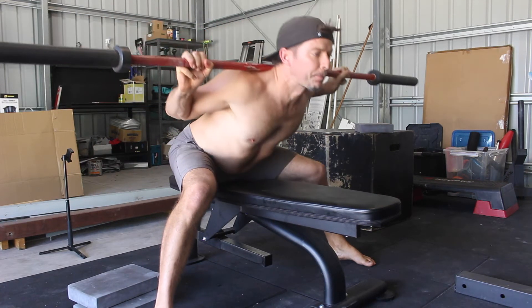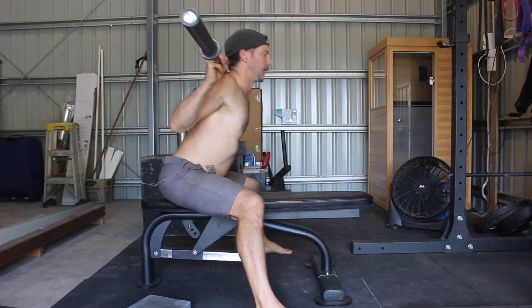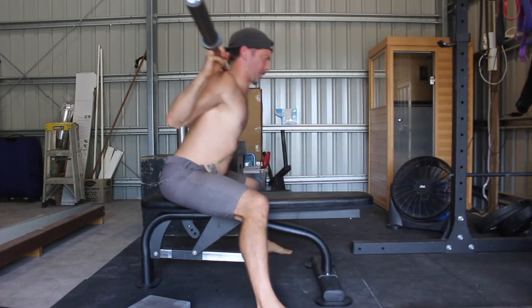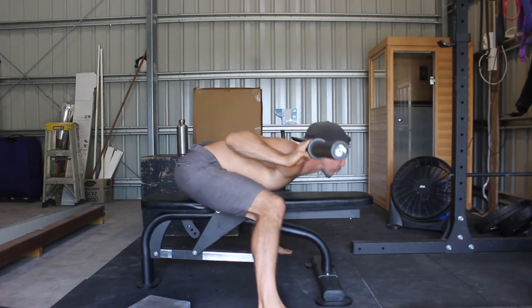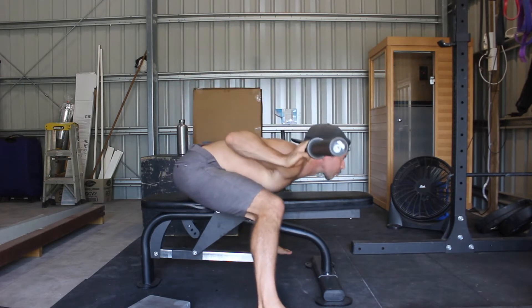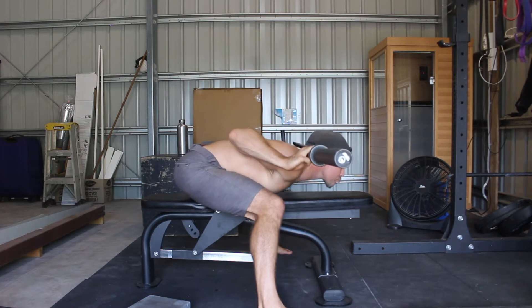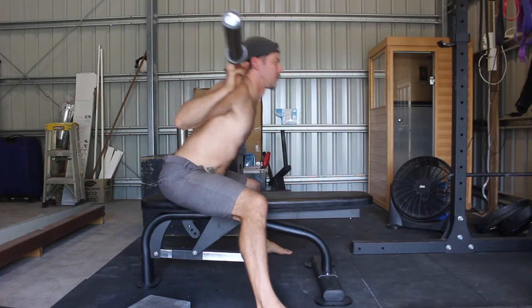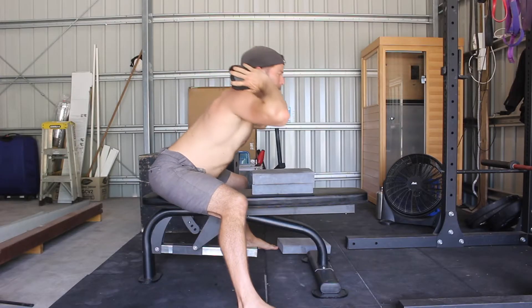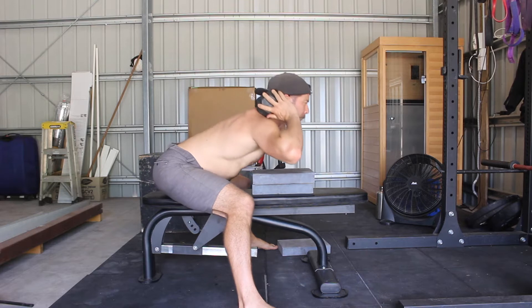Can you maintain a flat back and get your chest to touch the bench? To accomplish this, you need to choose a weight that helps you move into a deeper range of motion. If the weight is too light, it won't push you into a new range. If the weight is too heavy, the body's natural response is to hold muscle tension and decrease the range of motion — this is a protective mechanism that prevents injury. You will need to find the Goldilocks weight that allows you to find the deepest range of motion available to you.